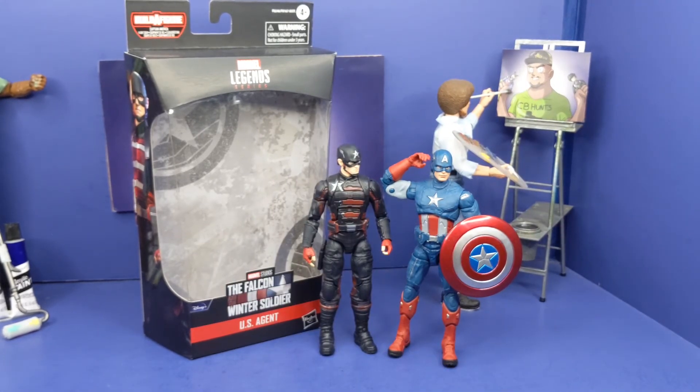And last but not least, this is how he stacks up to Captain America from the first Avengers movie — this was in the Bro Thor wave. So they stack up next to each other, and I guess this is his first time seeing Captain America. I did like the way he looks by each other.